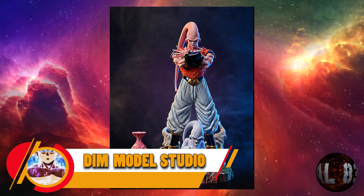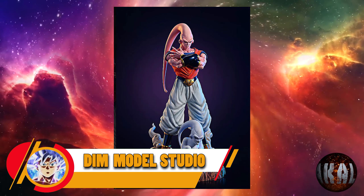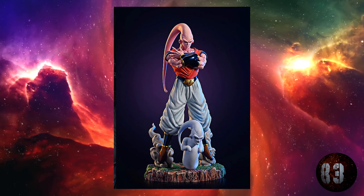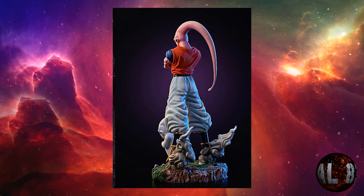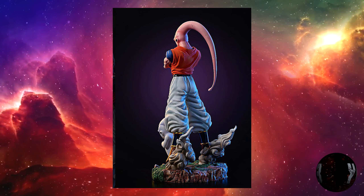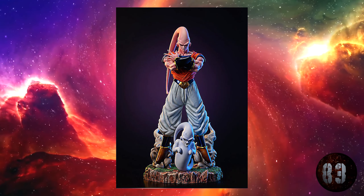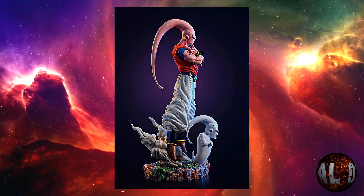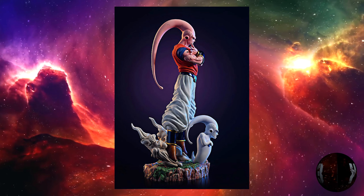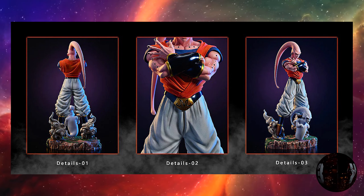Dimbo Studio nos trae esta resina de Majin Buu Han. Y diréis, ¿quién es ese? Pues es el Majin Buu cuando absorbió a Gohan. Con una altura de 32 centímetros por 16 por 16. Prevista para la tercera temporada de 2023. Solo habrá 268 unidades a nivel mundial. Así que estad atentos porque seguro que va a volar.